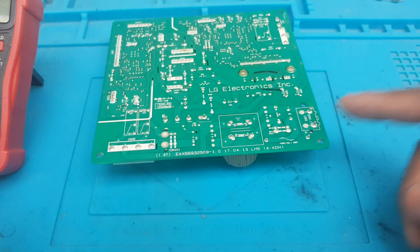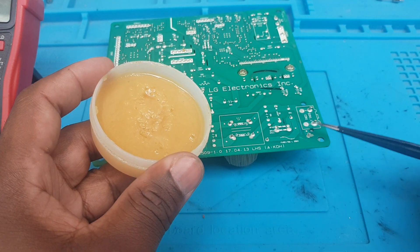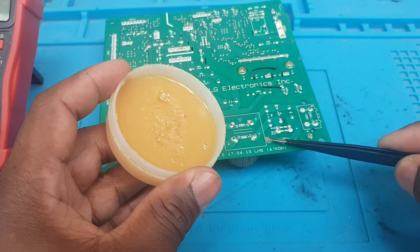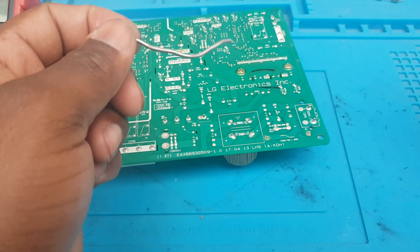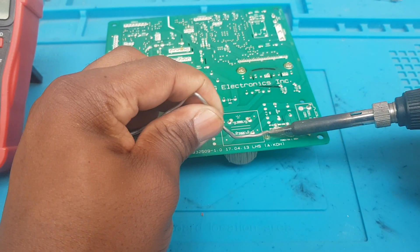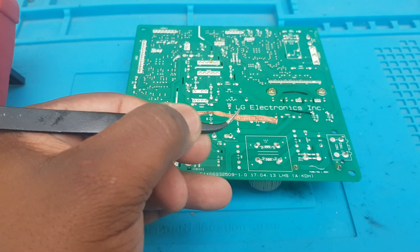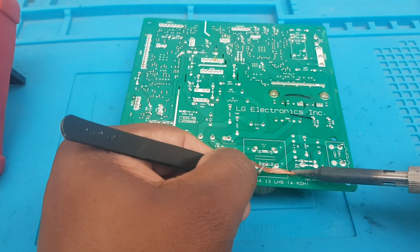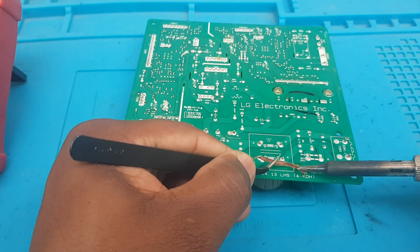I'm going to add a little flux on it, just like that, same thing for the other side. Now I'm going to add some solder to it and turn up the temperature. Then I'm going to use solder wick to help remove some of the solder — as you can already see, some of it is coming up.